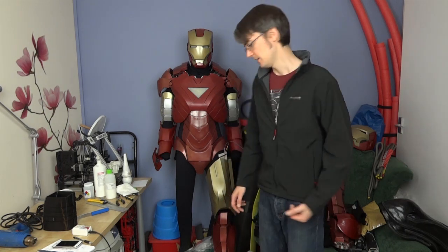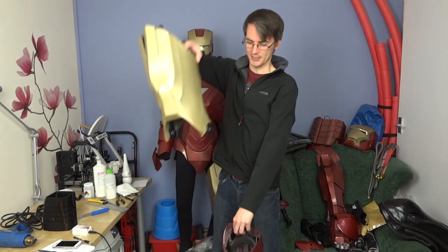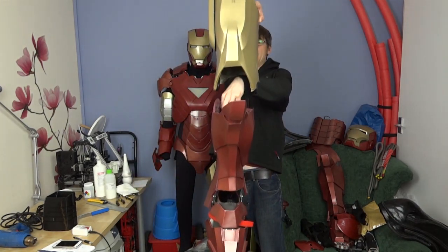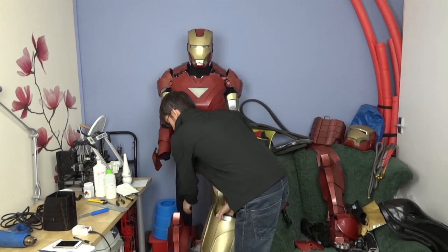So today we're going to come back to Iron Man and try and do some of the fill-in sections between the rigid joints. We're going to have a go at the knee joint - basically the piece that goes between the lower leg and the upper leg - and there are multiple ways you can make those.